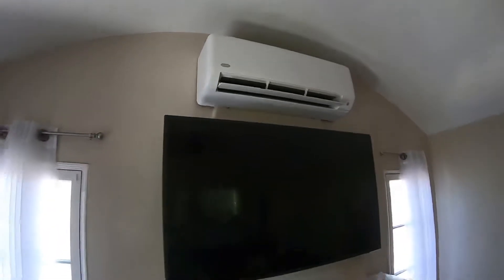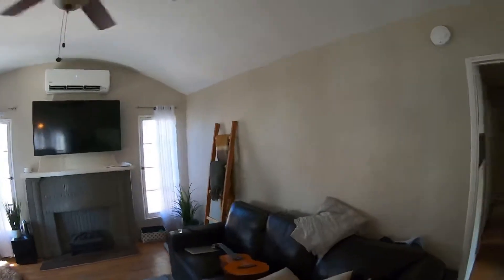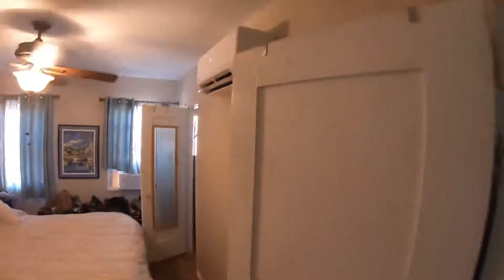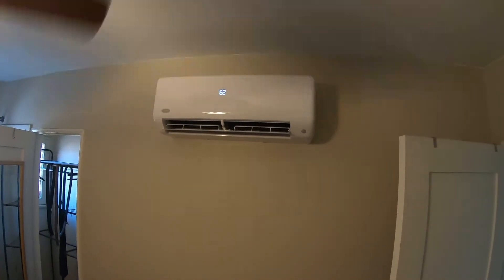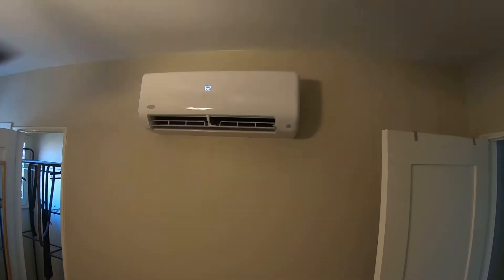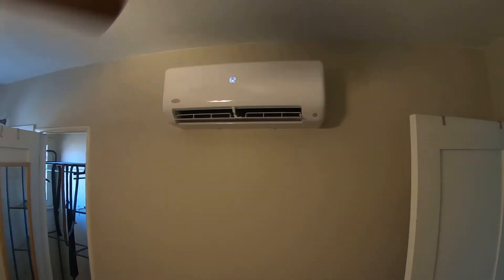So we were able to mount it up there and it gets really good flow. Next I'm going to show you some of the other units that we did — all of them are high wall fan coils. For the master bedroom we were able to mount one on the sidewall here. The lines actually run out the back of this into a closet, then down under the house, and that's how we were able to run those lines so you don't see them at all.